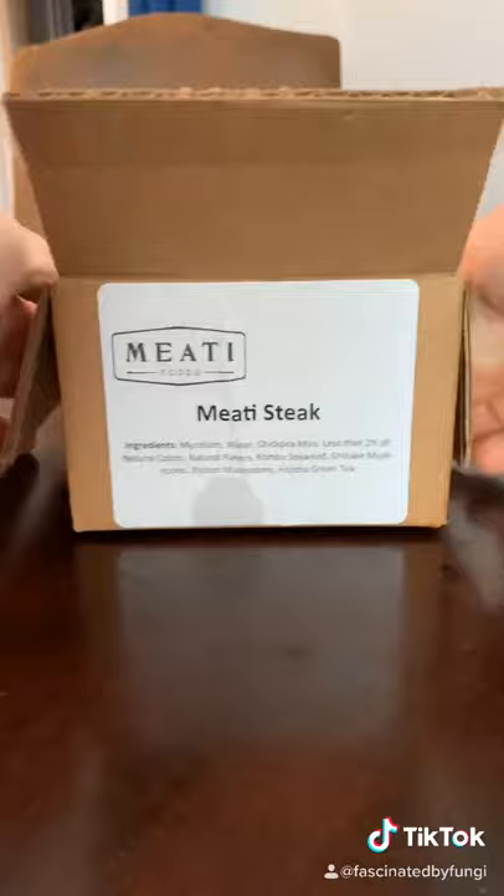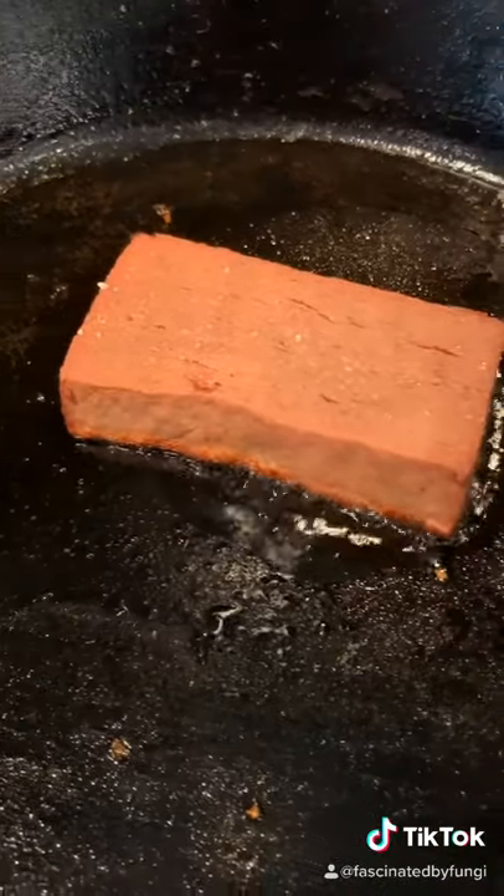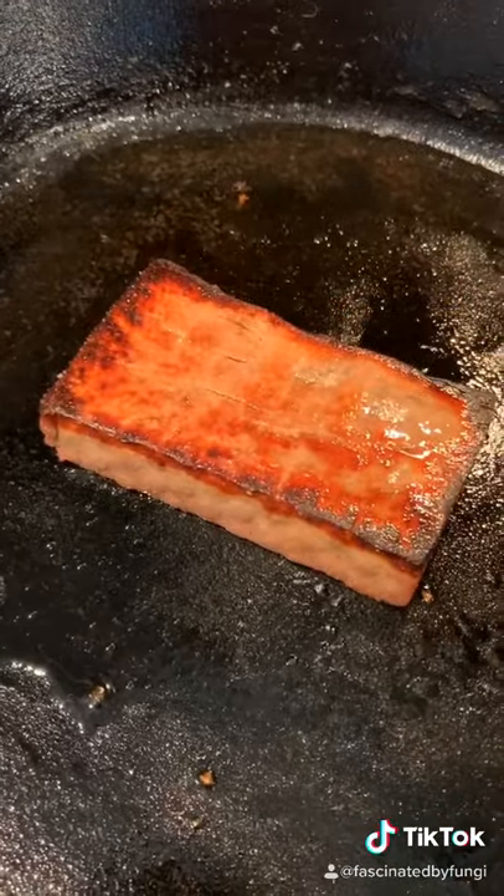Here I'm opening it up, taking a look. This is made from mycelium. I treated this mycelium steak just like a real steak — took it out of the fridge, let it warm up, put a little salt on it, and seared it off in cast iron.